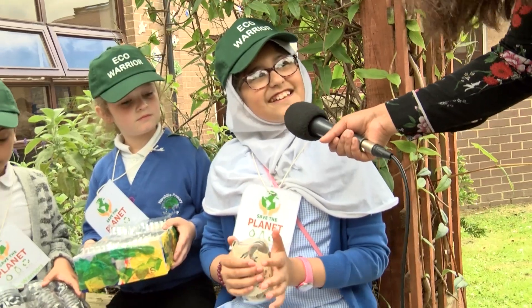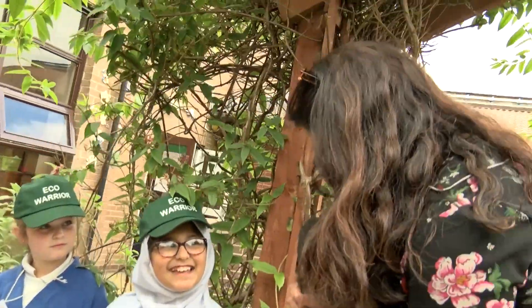Did you know about beeswax wraps before you did this Science Week? I thought it was just cling film and foil. I think I've learned something new today. That's amazing.